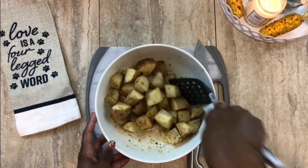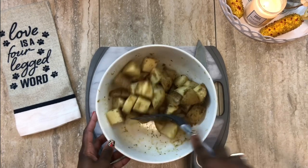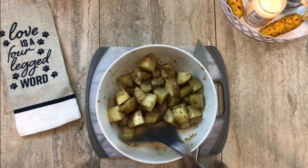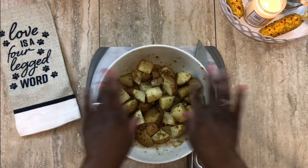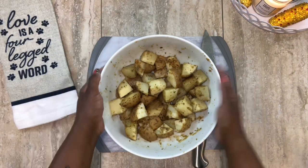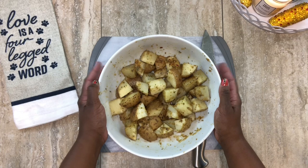Now I'm mixing everything together to make sure the oil and seasonings are all combined. We want a nice crispy outside — that's why we add the olive oil — and a nice tender, flavorful inside. We're going to preheat the air fryer for a couple of minutes, and then we'll toss the potatoes in.